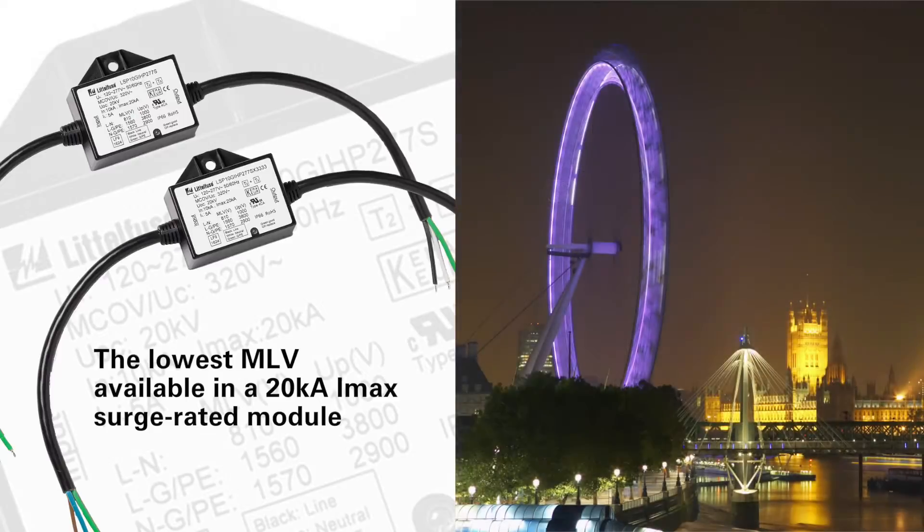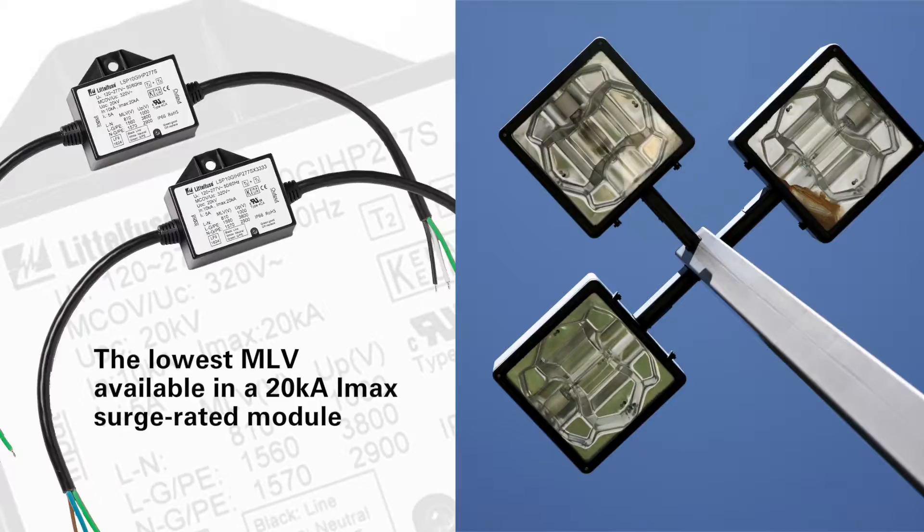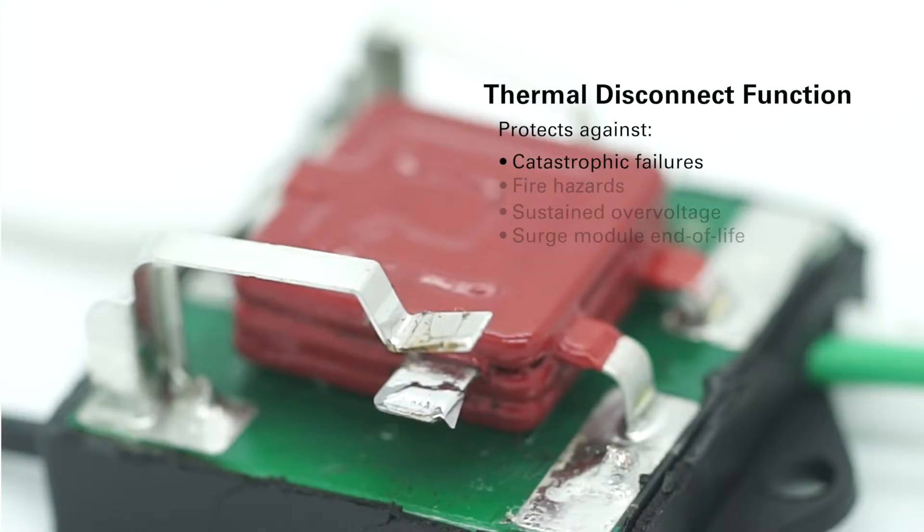This frees you to choose the most appropriate brand and wattage of LED driver without concern for SPD compatibility. A built-in thermal disconnect function protects against catastrophic failures, fire hazards, sustained overvoltage conditions, or under-surge module end-of-life.